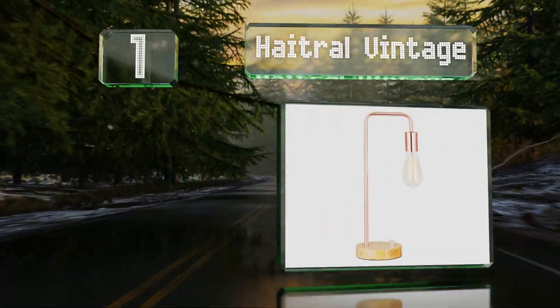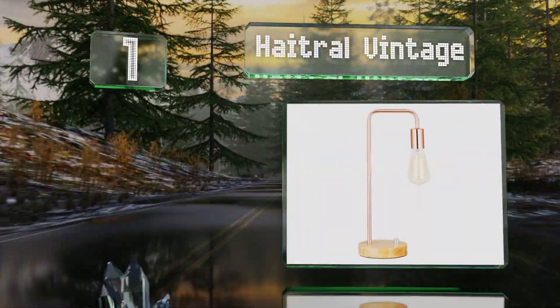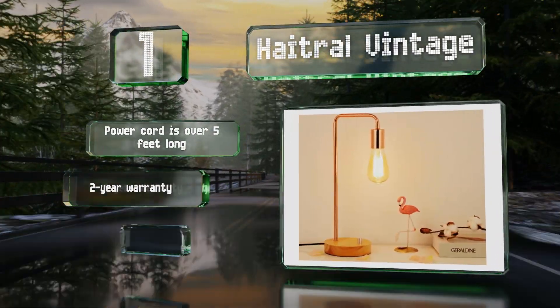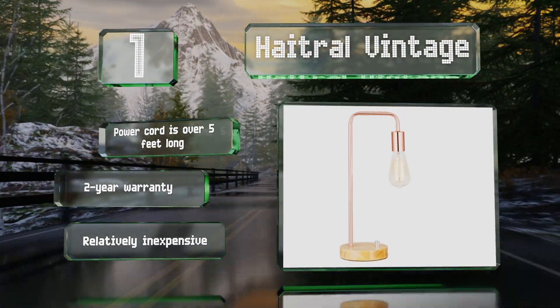Coming in at number one on our list, available in black, light blue, gold, and rose gold, the Haitral Vintage has a wooden base and a rotating on-off switch. At nearly one and a half feet tall, its thin post leads to a hanging socket without a shade, leaving the bulb exposed. Its power cord is over five feet long and is backed by a two-year warranty. It's relatively inexpensive.